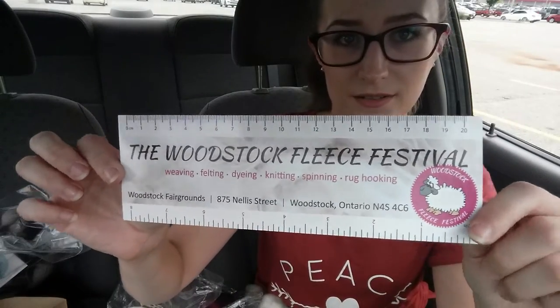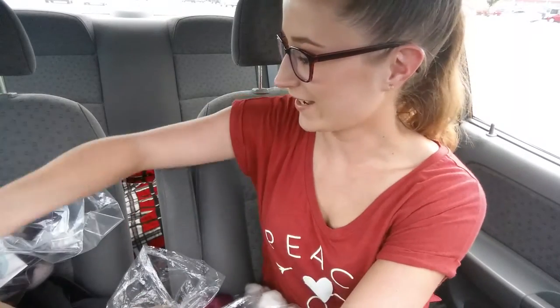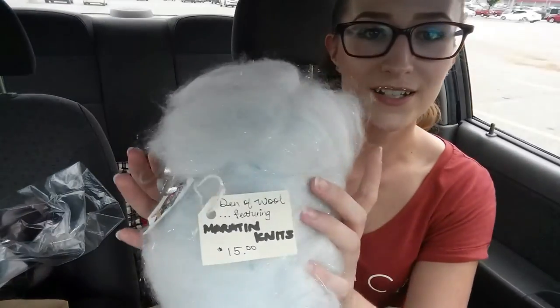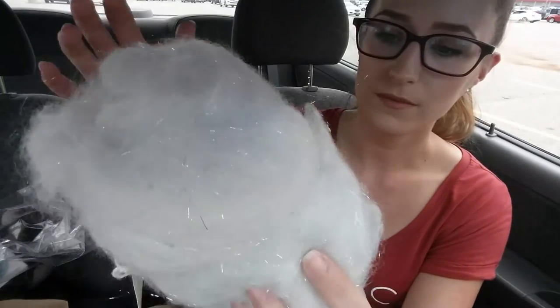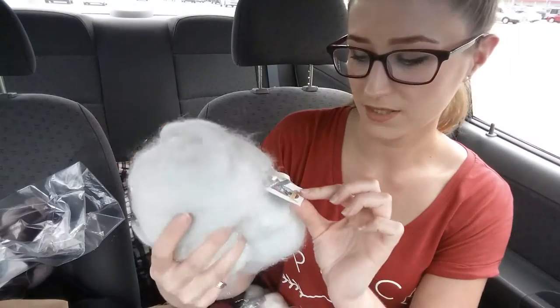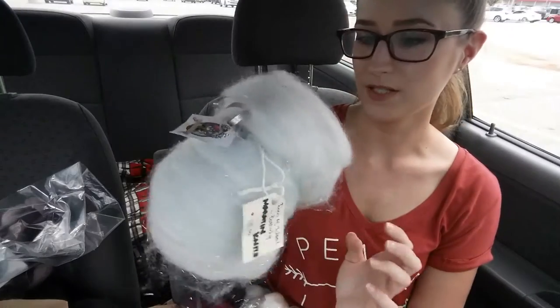I also picked up a bookmark for the Woodstock fiber festival, which is coming up next month — I hope I can get to it. Now let me show you the thing with all the sparkles on it. It's so pretty. I think the sparkle part is called Angelina or something. It is so soft and fluffy, and I'm not sure how I'm going to spin this yet, but I'm really excited — it's so nice, soft, and squishy.